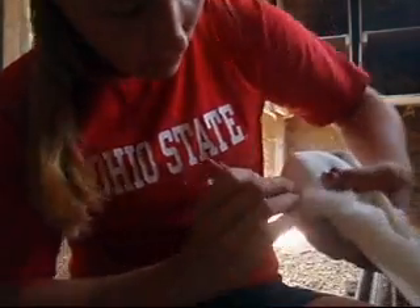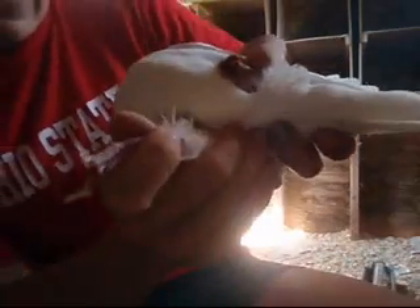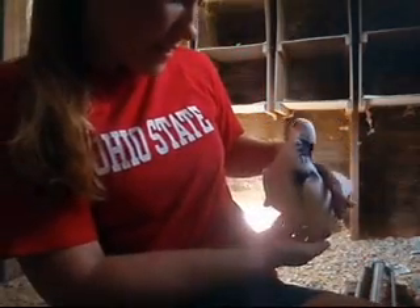You can kind of see where that pocket is now filled with white fluid. He's doing good. Okay, he's Monty.